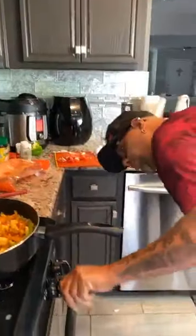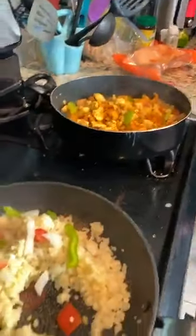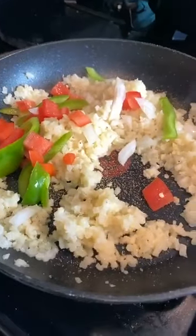Now that we've got this going, we're going to lower the heat and put the liquid in. I'm going to add some fresh garlic — doing some fresh garlic right now.